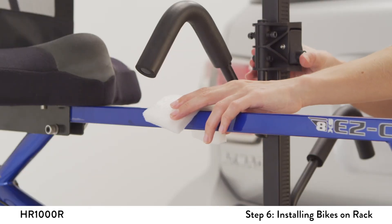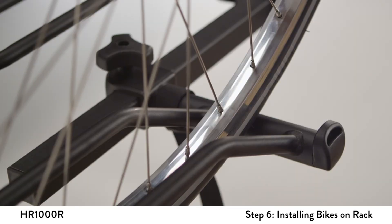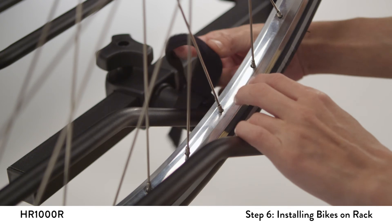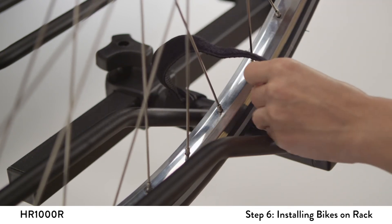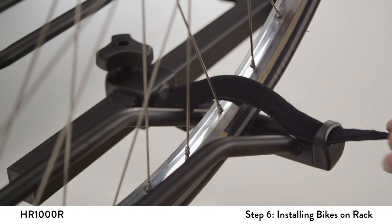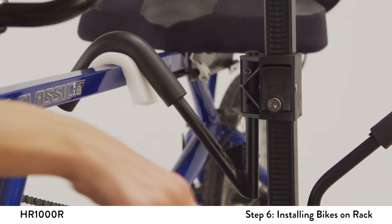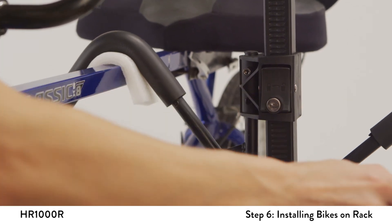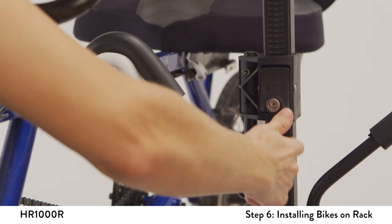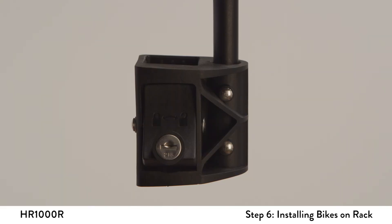Push down on the plastic housing of the frame hook onto the bike's frame. Do not over-compress the hook onto the frame. Tighten the Velcro straps around the bike's wheels. As the final step, pull up on the plastic housing to double-check it is properly engaged and lock the ratchet clamp for security. The lock should be in the horizontal position.